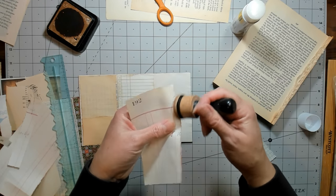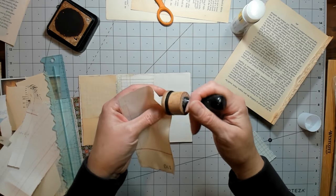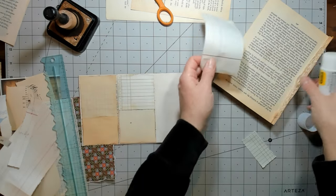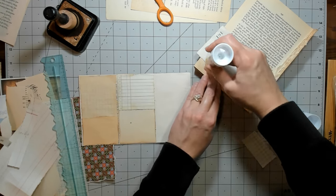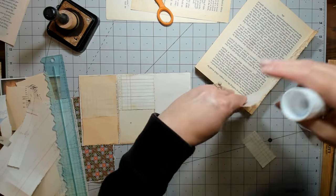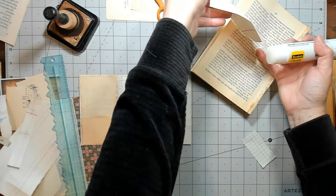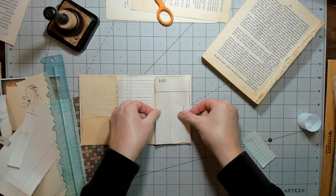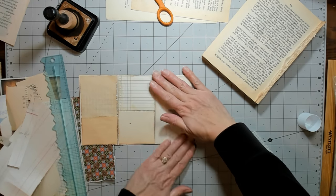A lot of times I use those kind of things in digis because old ledger is really cool for that. I just thought maybe you guys would be hinged-journal-ed out, so I felt I should do something else and finish that on my own, and then I'll show it to you when it's done. It is a design team project and I may work on it again this week, but I just thought we'd do something different today.